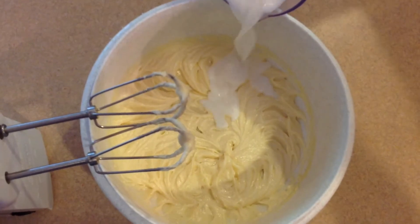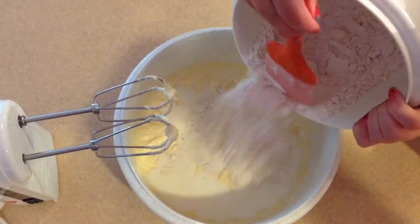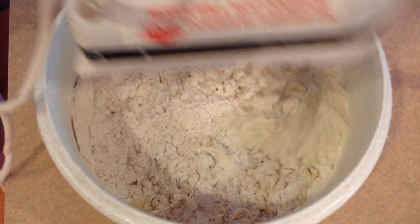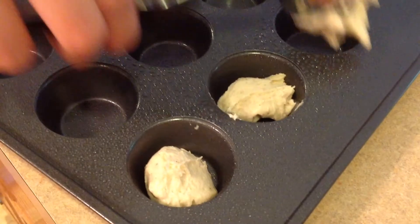In your first bowl, add 1 half cup of milk, then pour in your dry ingredients mixture. Using a spoon, fill the mini muffin tin with batter.